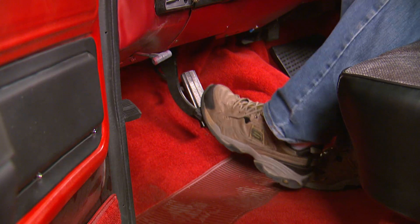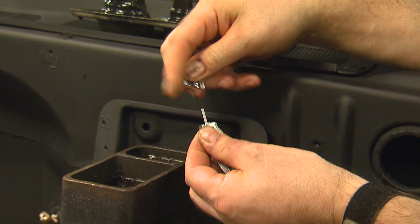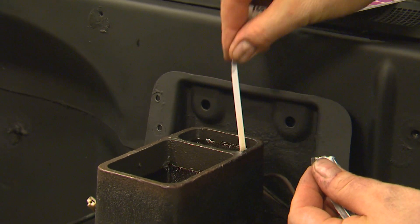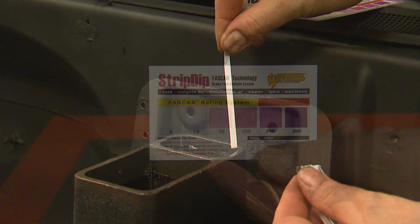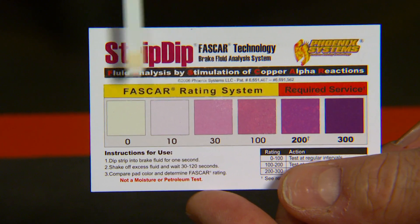Step number six is to pump the brake pedal a few times to mix things up good, and then perform an after-test to make sure you did in fact get rid of all the old contaminated fluid. Remember, the brake strips don't lie. So if you fail this test, the brake fluid exchange was not done right and you get to do it again.